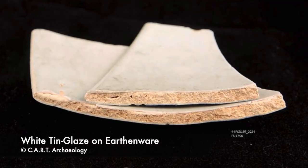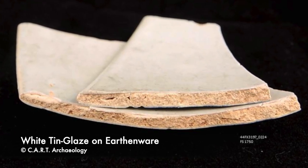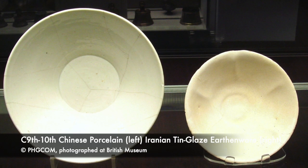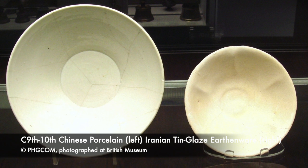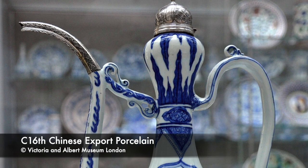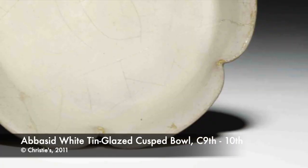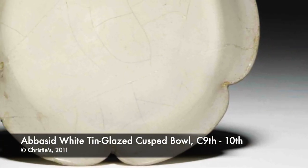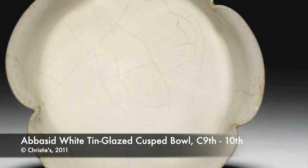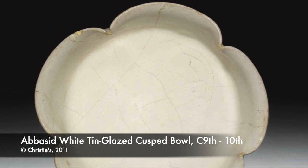Put simply, tin glaze is a lead glaze with added tin oxide which produces a white glossy opaque finish when fired. This white glaze was almost certainly developed and used to mimic Chinese porcelain. Although some did have access to Chinese export porcelain, it was extremely expensive and only the very wealthy could afford it. Tin glazed wares imitated the clean white finish of porcelain whilst also covering inconsistencies in the fabric body — that's porous soft-bodied earthenware which is usually either buff coloured or red.